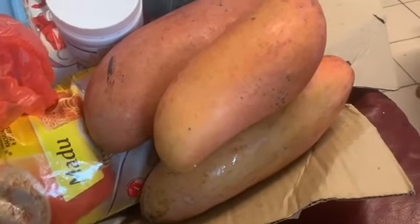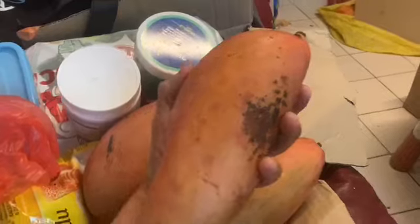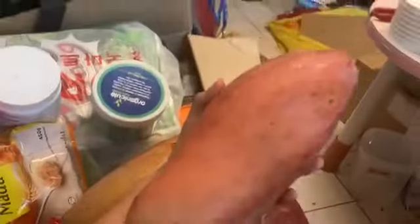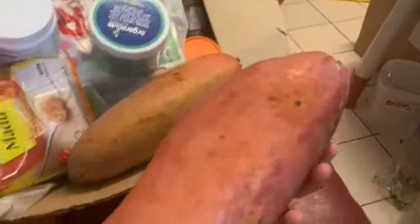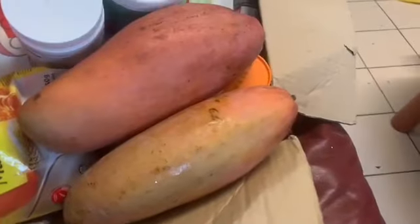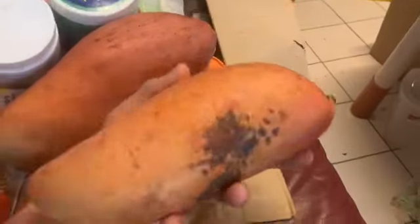These mangoes — I wanted to mention them. These are an orange-reddish, elephant-tusk-like mango, but they're huge. This is the smallest one, and look how big it is. These two big ones are about half the length of my arm to my fingertips.